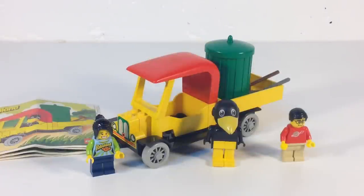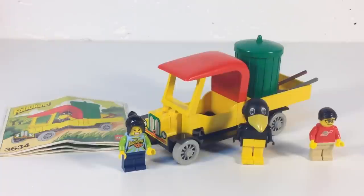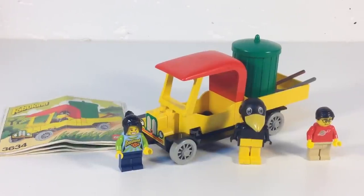Hey, it's Brick Czar and today we're going to do another vintage Lego set review. We have with us Fabufan — she is from the Lego Movie and she is not in the set. The set we're going to be looking at is a Fabuland set. This is set 3634, Charlie Crow's Carry All.